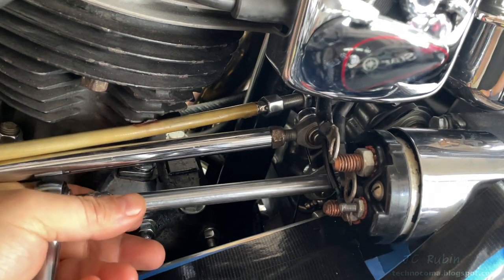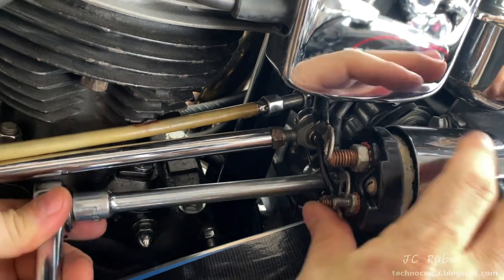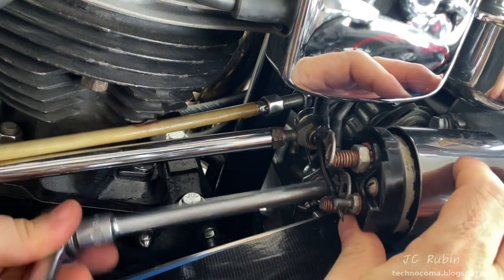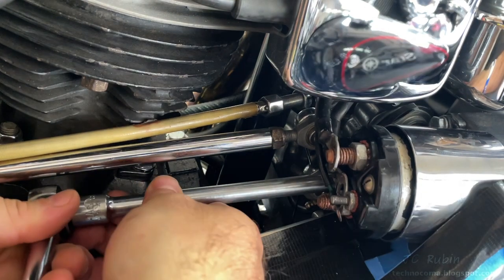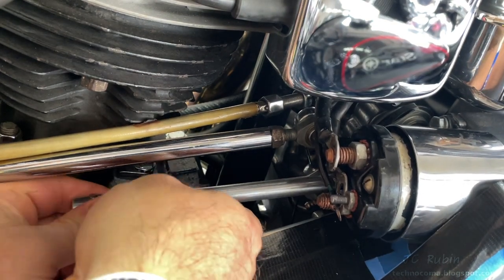As it loosens, the solenoid pushes out because of the spring, so it should be supported with the other hand while we turn it, to ensure that it's still perfectly seated while these bolts are being loosened. Eventually it's loose enough to turn with the extension by hand.